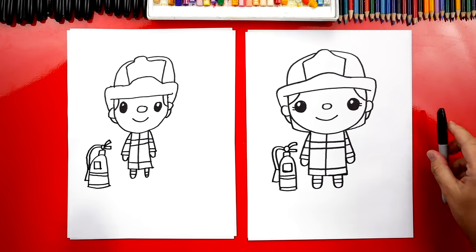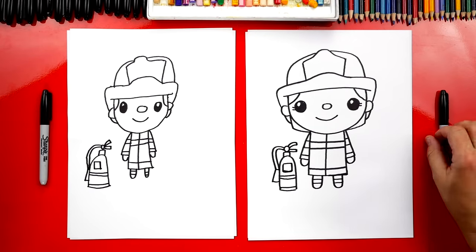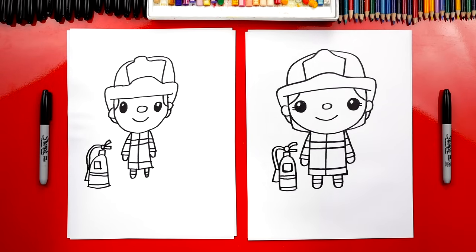It's going to look even cooler once we color it! We need to color our drawings — we're going to fast forward again, but at the end you can pause the video to match the same coloring.